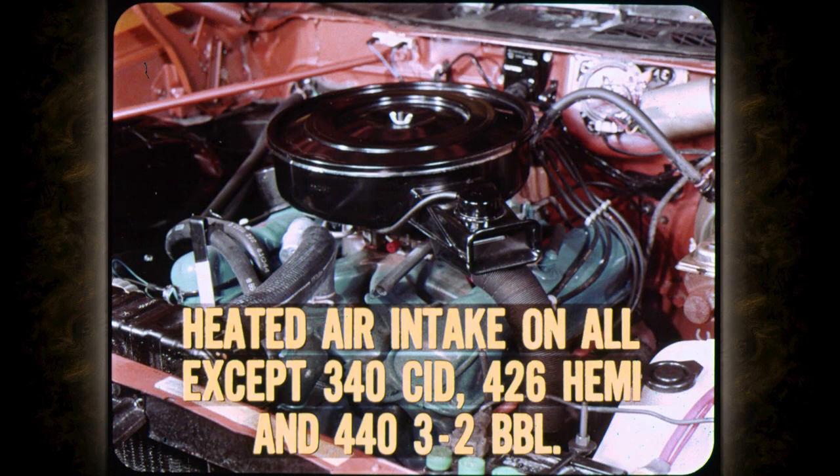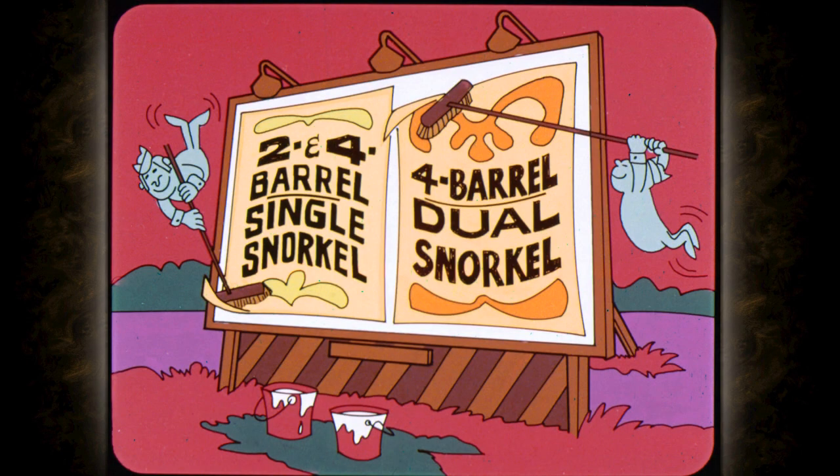You'll find the heated air intake system on all engines except the 340 cubic inch, the 426 Hemi, and the 440s with three two-barrel carburetors. Of course, engines equipped with a fresh air scoop option don't have heated air intake. Engines with two-barrel carburetors and the standard 440 New Yorker and Imperial have the single snorkel system. The other four-barrel jobs have the dual snorkel system.